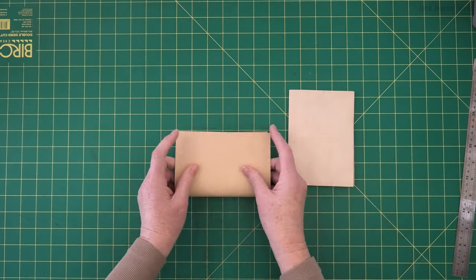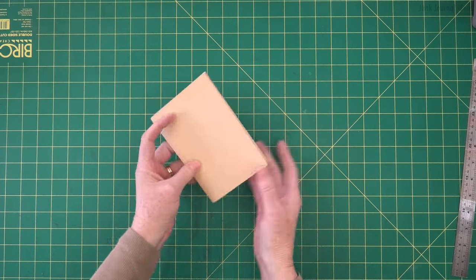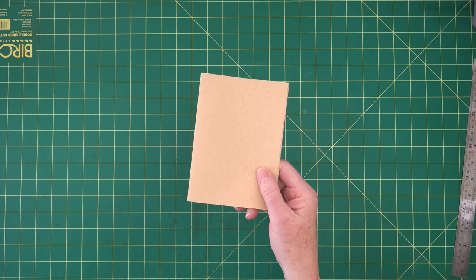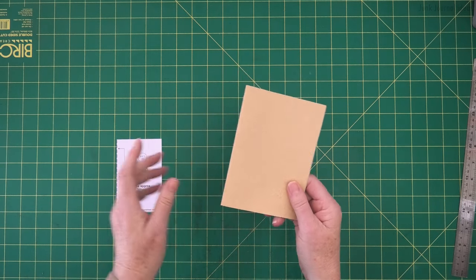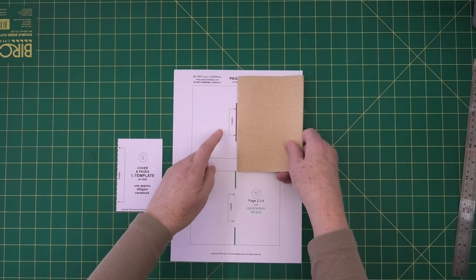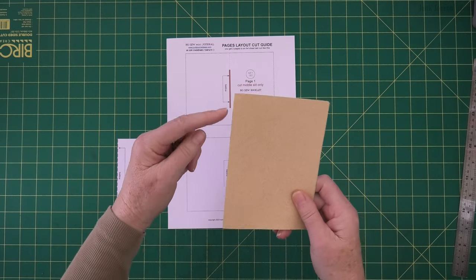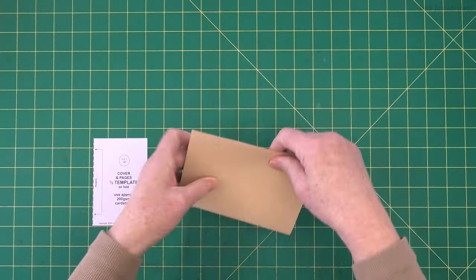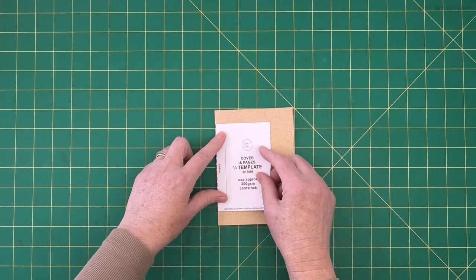I'm going to get my cover now and fold it in half, then put my pages in my cover. This is where you would stop if you're going to use this size - you don't need to put your pattern on here and cut it down. Leave it at this size. The only thing is you won't be able to use this template here - you'll have to figure out the slits yourself. But once you've made it in this size, you'll be able to work out how to do it.